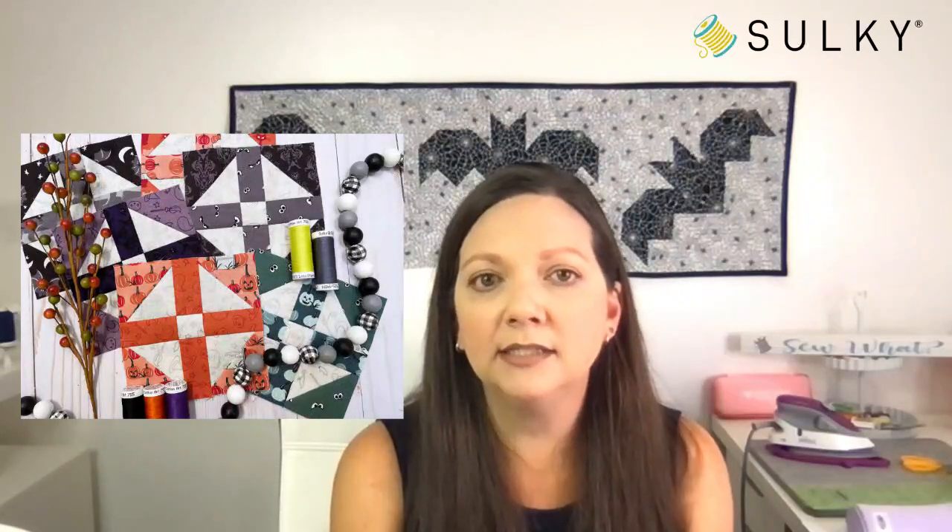You can click on over and get the whole thing printed out, with all the requirements for yardage, cutting, and assembly. I'm going to go over it right here for you for a little overview so that when you go printing out your instructions, this will jog your memory of how things go together. These are the blocks you will be creating to assemble that cute table runner, and all of these fabrics are from Riley Blake — it's a really adorable fabric collection.